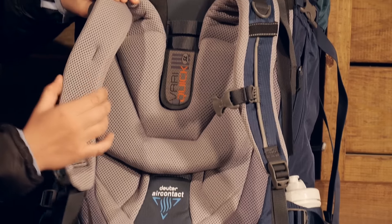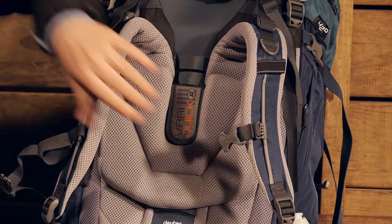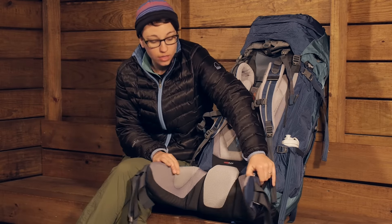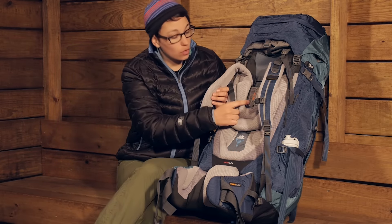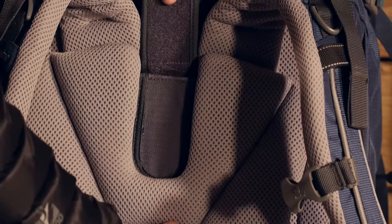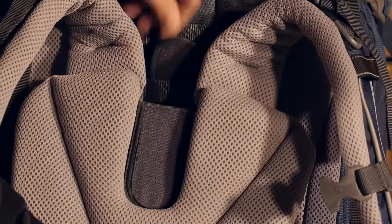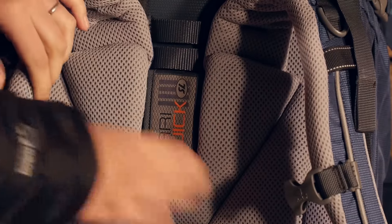If I uncover the shoulder straps here, you can see all the padding. Then obviously in the hip belt you have that padding as well — a women's specific hip belt. You also have the Vari Quick harness, which adjusts up and down. It is really simple to adjust and gives you a dialed in fit, fitting torsos from 14 inches up to 20 inches.